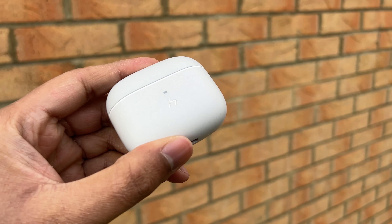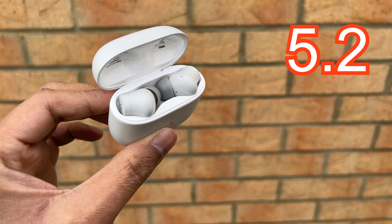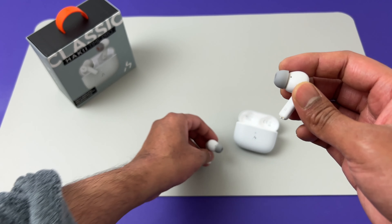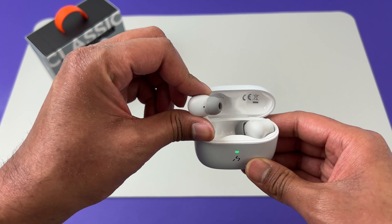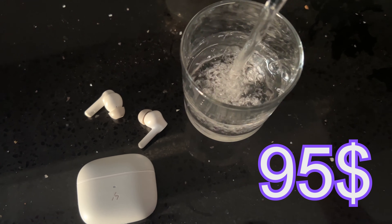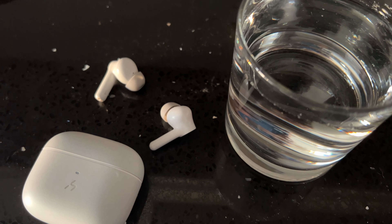Before we head over to the sound test, let's look at the specs. The Hakii Time Pro are true wireless earbuds with a charging case that also supports wireless charging. They support Bluetooth 5.2 and have both active noise cancellation and ambient mode. They pack in 6 microphones — 3 in each earbud — and also have a low latency gaming mode. Battery life is up to 7 hours with the case storing an additional 23 hours, or 6 hours plus 18 hours with ANC on. IPX5 waterproofing and costs $95 at time of review, with 15% off for first-time customers.